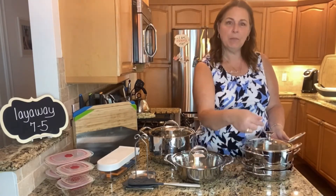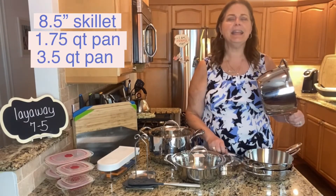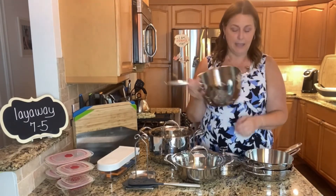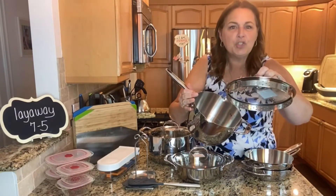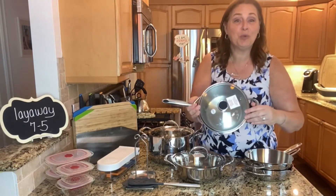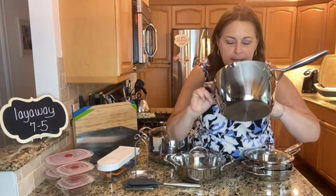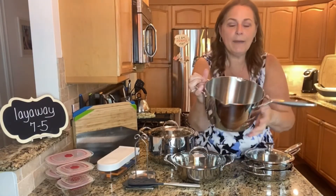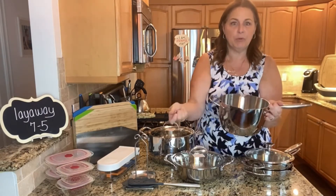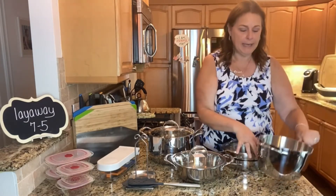It actually comes with three pans and two interchangeable lids. This is the eight and a half inch size and there are three different pans. This one is the three and a half quart. They do have straining lids and little pour spouts so they're really nice because you can just strain them right into your sink. Up the sides there are measurements, so if you have to put in like four cups of water it's really easy to just measure it right in the sink.